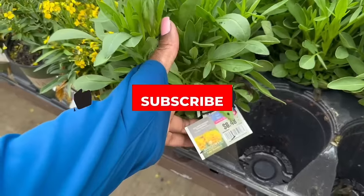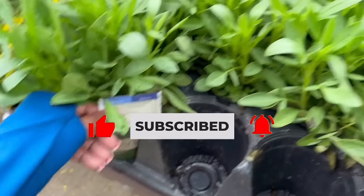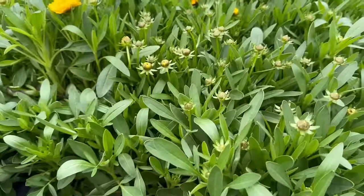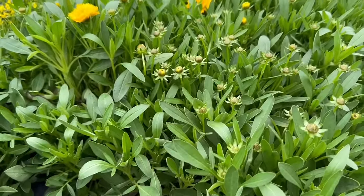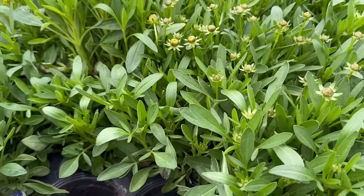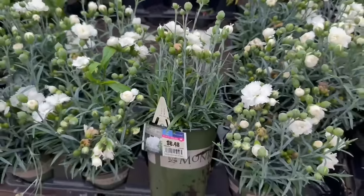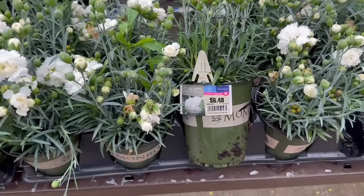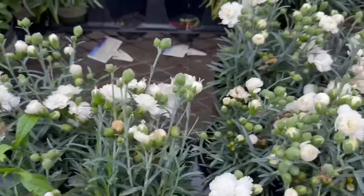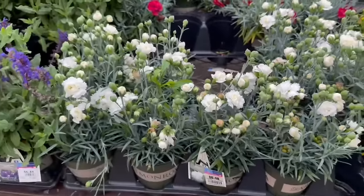By Monrovia — this is Golden Coreopsis for $6.48. This is a perennial. It needs 6 hours of direct sun. The mature size is 10 to 18 inches tall and 12 to 18 inches wide. It blooms in the summer, and the hardiness is minus 10 to minus 20. The Dianthus is also by Monrovia at $6.48 — another full sun perennial. That white is beautiful.